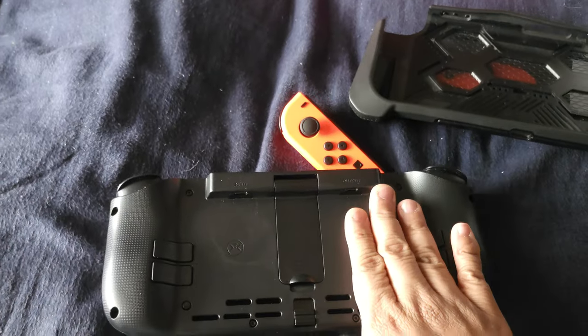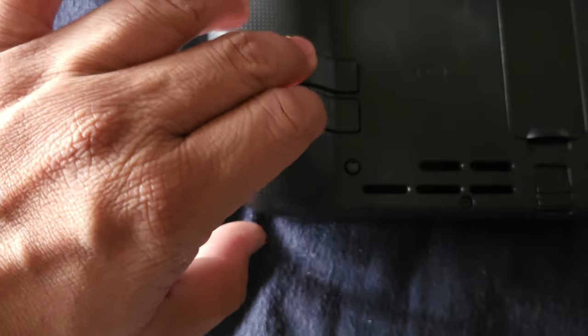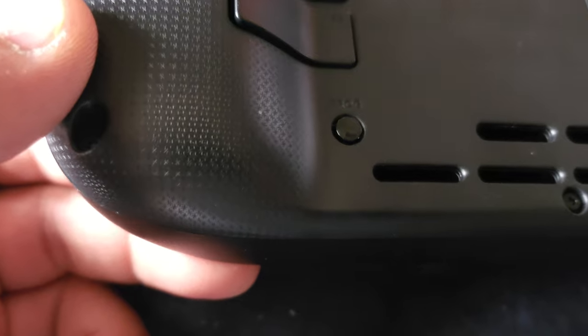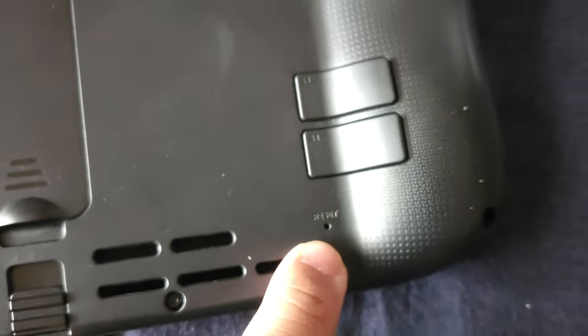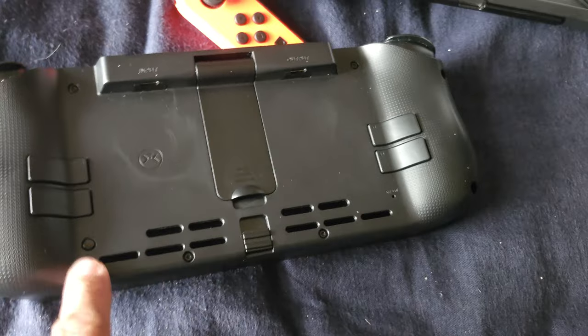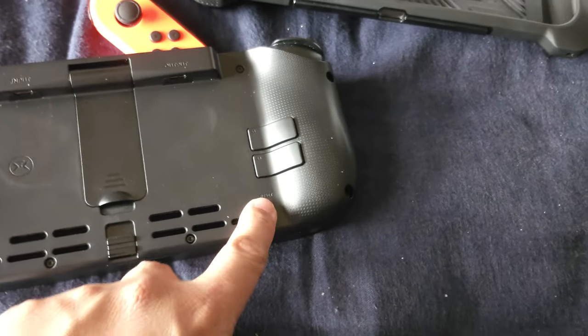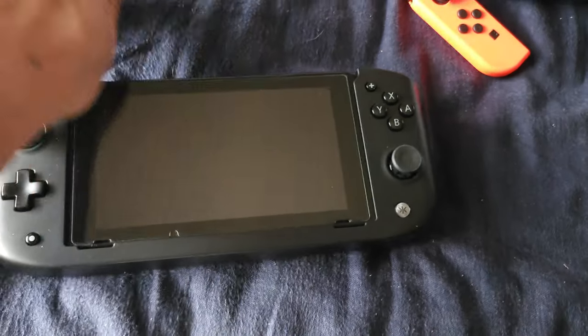It works for both the OLED and original Switch. You have these extra buttons in the back — probably for input macros for the triggers or other buttons. There's also some kind of button here I'm not sure about. I think one might be a reset button — probably to reset the motion sensors. It's a bit dusty; I should have bought more screen protectors for my Switch.